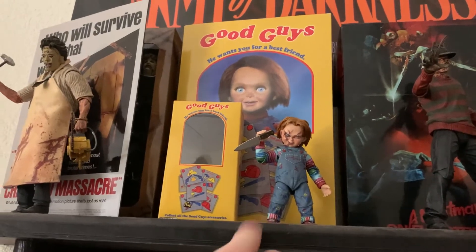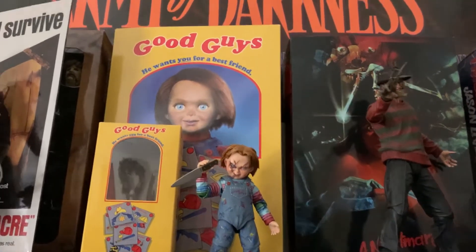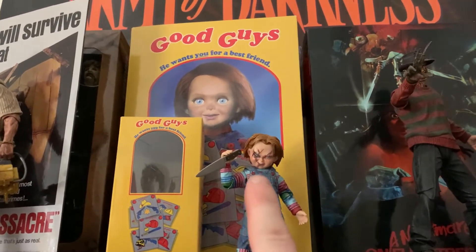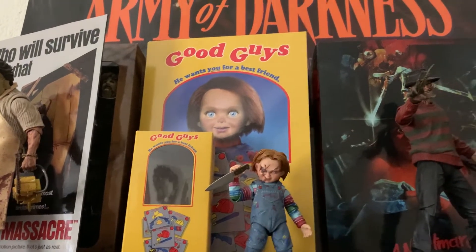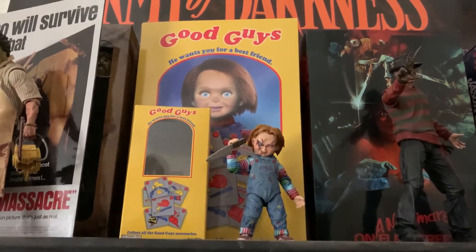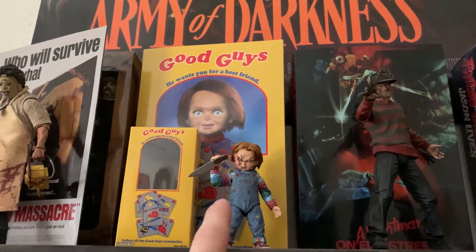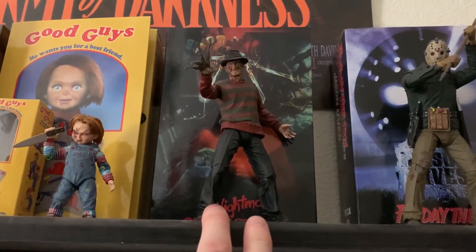My second NECA figure was Chucky. I saw him at Target and picked him up. These are becoming a lot more rare to find at Target nowadays, so you best pick this guy up before he becomes even harder to find. He comes with a Child's Play 3 head, the original, and a common Good Guy face, plus a box you can display him in so you can make him look like Chucky or a Good Guy doll. He comes with a ton of accessories too, which is probably why NECA still marks him as a $30 Ultimate despite his small size.